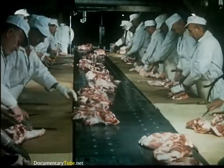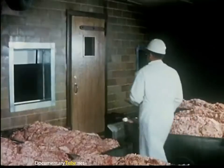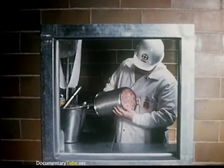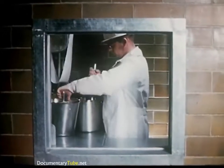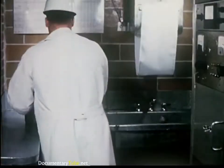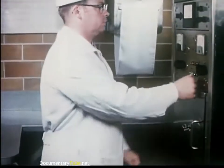Pork shoulder and ham meat are taken from this picnic boning line and used for the manufacture of Spam, the most popular luncheon meat in the country. The picnic and ham meat is first ground through a medium coarse plate. A lab technician then takes a sample of the Spam mixture for a lean percentage test. The meat is carefully tamped and the canister is sealed.